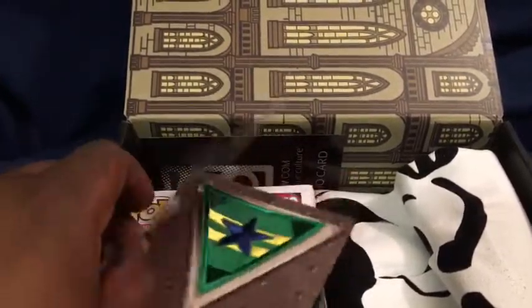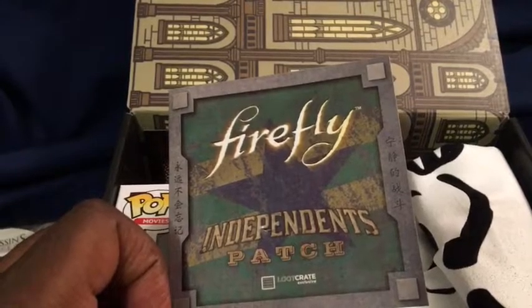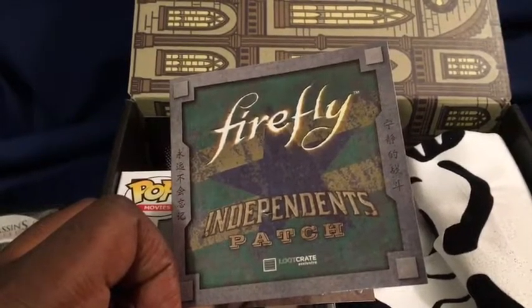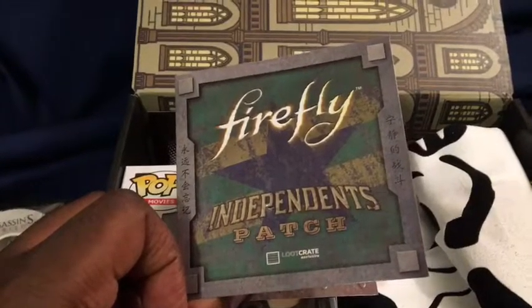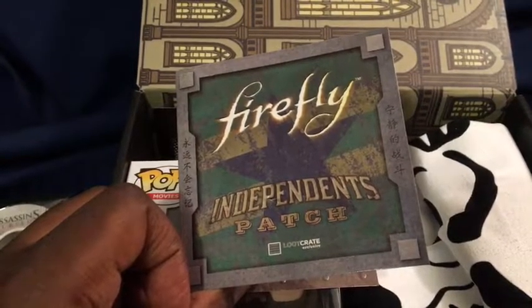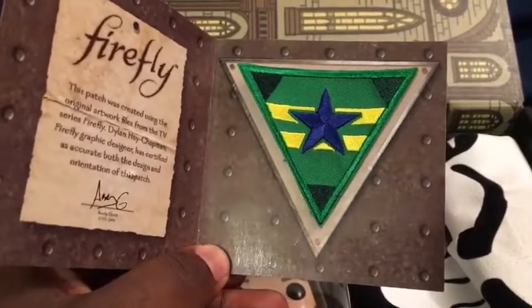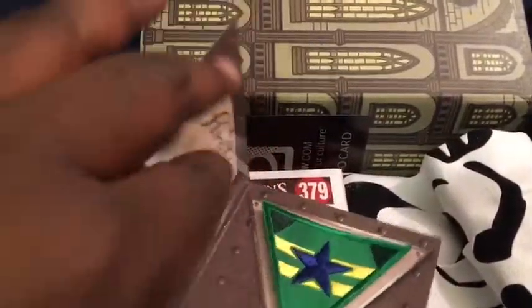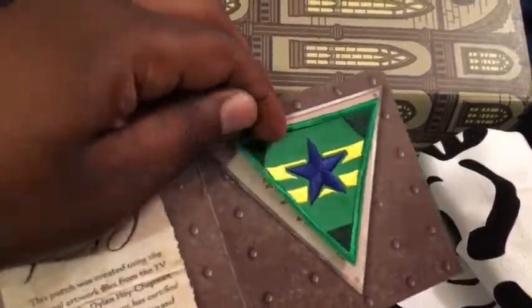Next up we have the Firefly Independence patch. If you haven't seen Firefly, you definitely have to see it — it's basically a space western set in the future in another galaxy. Something has happened to Earth, so all the humans leave and go to another galaxy. The main lead, Captain Malcolm Reynolds, sets off with his own ship, the Serenity, a Firefly class. Before that, he was a soldier, and this was the patch of the Independence. It's a very nice patch — looks like it can iron on or stitch on. It's pretty heavily made and it's a Loot Crate exclusive.